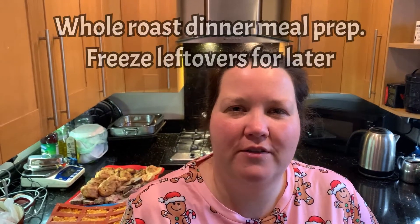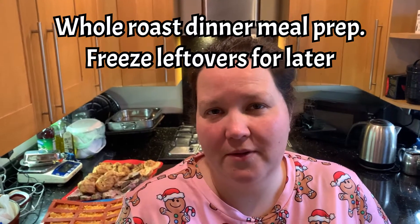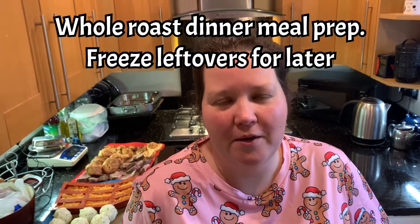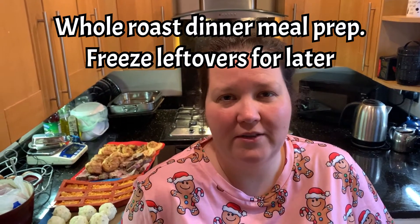Hi everyone, it's Rachel and Anthony from Don't Crop Me Now. I'm going to show you a video today of how to save all those leftovers from Christmas. Really this could be leftovers from any roast type dinner, but it's something that I like to do to make sure we're really prepared and can have quick dinners.